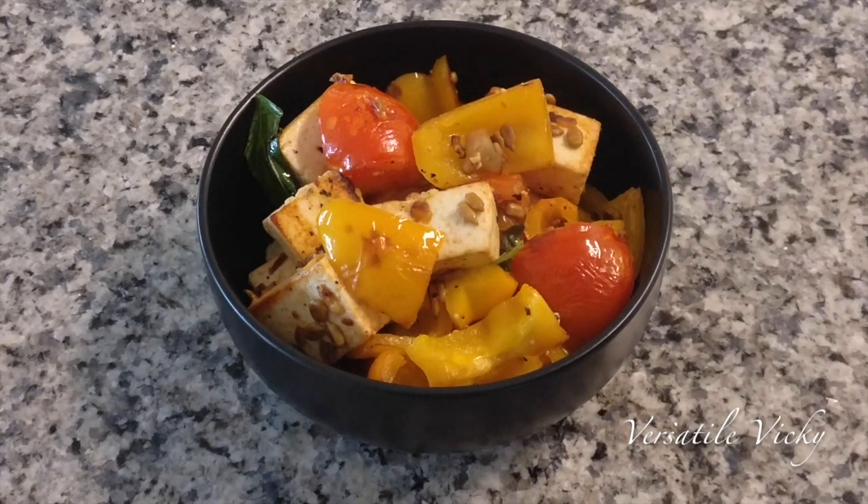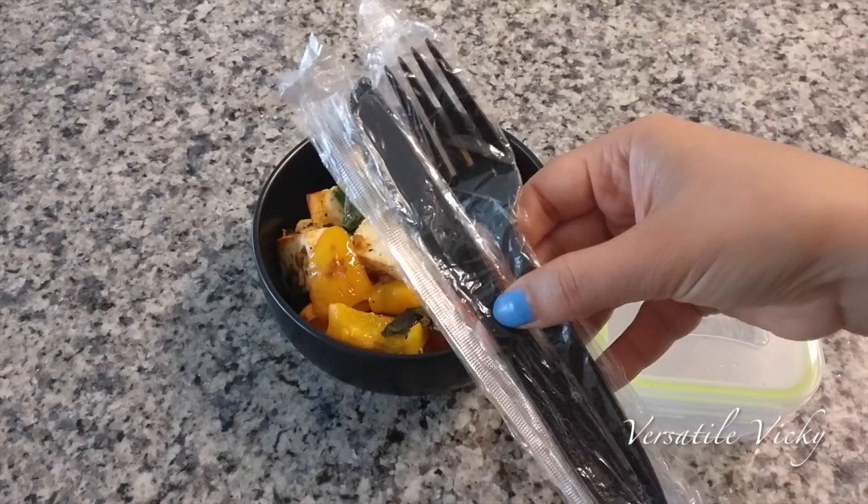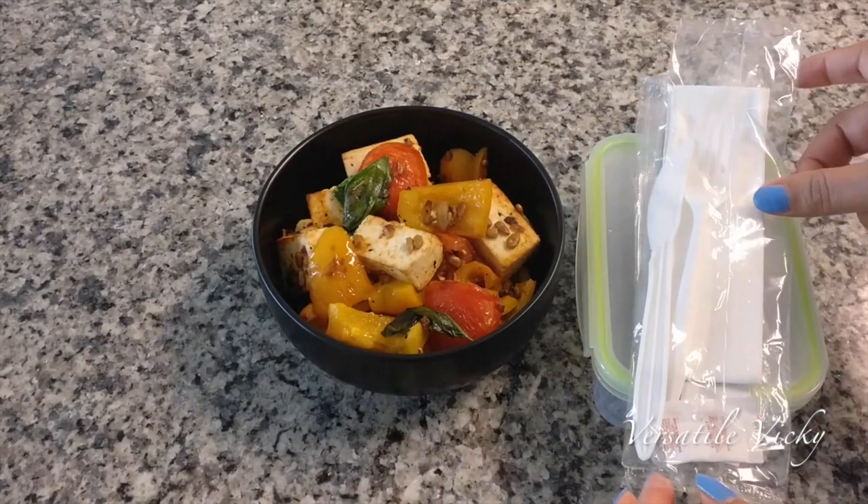Instead of the stir-fry, you can also make paneer bhurji. If the child goes to school, pack it in the lunchbox along with a disposable fork and knife for ease.